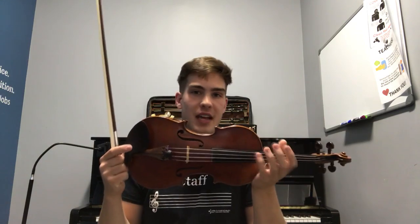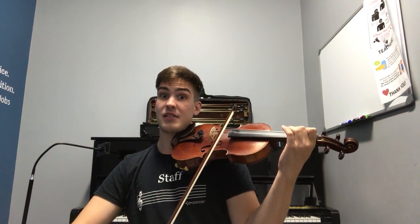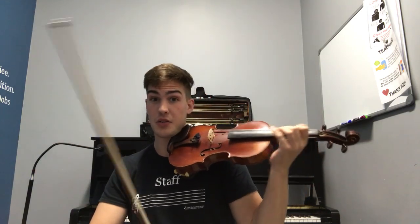The sound of the violin and other string instruments is also very unique because we have control over something called intonation. This means that I don't just have fixed notes, but I have access to all of the notes in between those.